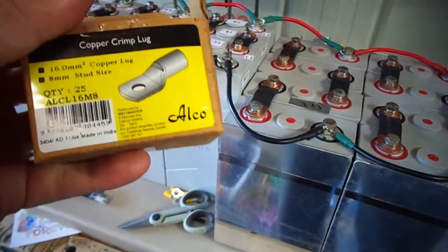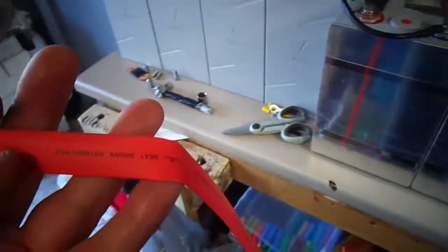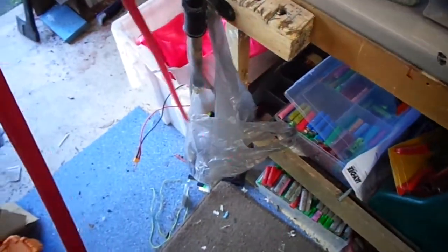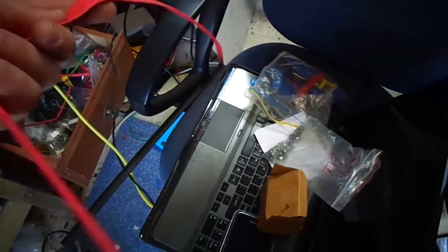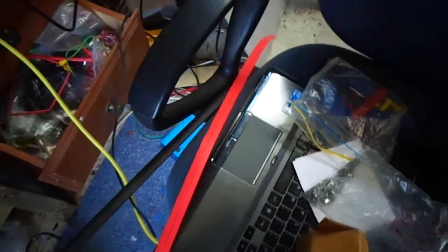Just something to keep in mind — check out your local electrical supplier. Also, heat shrink: I bought this heat shrink and it was heaps cheaper than what you can get on eBay, and it comes in a nice long length — red and black. Rather than buying pre-cut or smaller pieces on eBay, go to your electrical supplier. It feels like a lot better quality too.